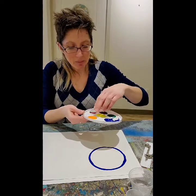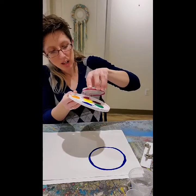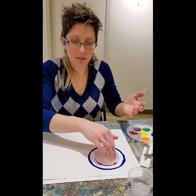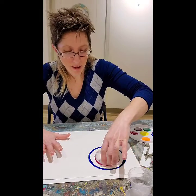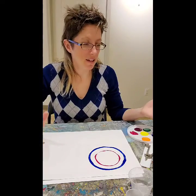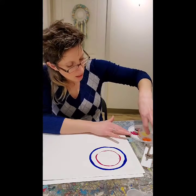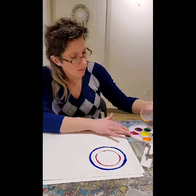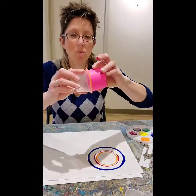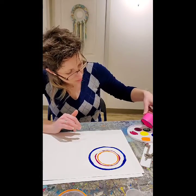Now pick something a little bit smaller and a different color — I'm going to go pink. Stamp it; it can be a little messy. It's going to go inside that circle. Have some paper towel or a wet cloth on hand because your fingers are going to get pretty messy. Let's do something a little bit smaller — they can be right close together. I'm going to go orange next. You can create patterns with your colors. Then I'll go green — a great size-and-relationship activity too.